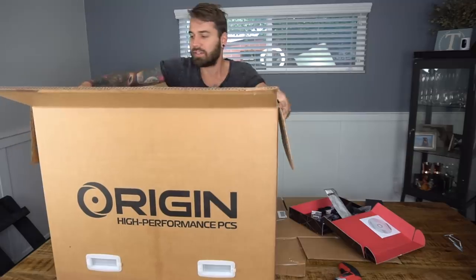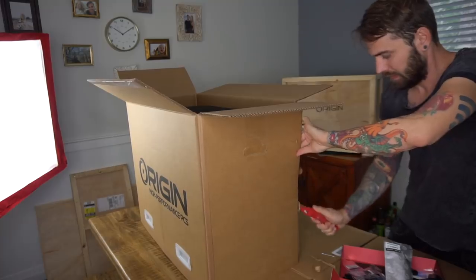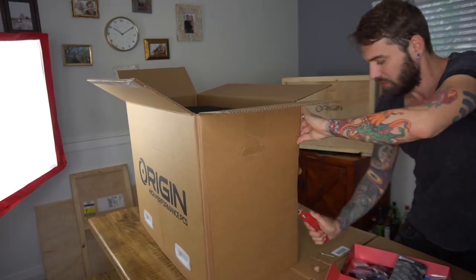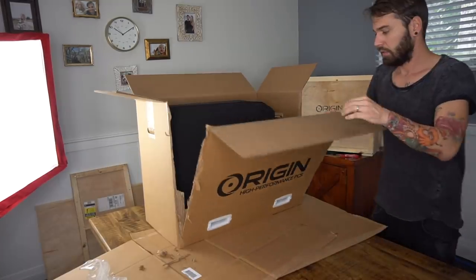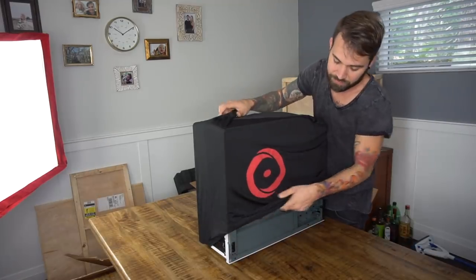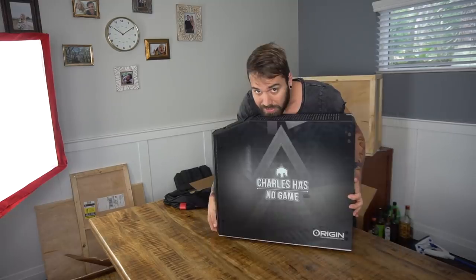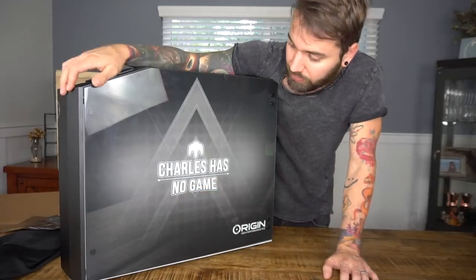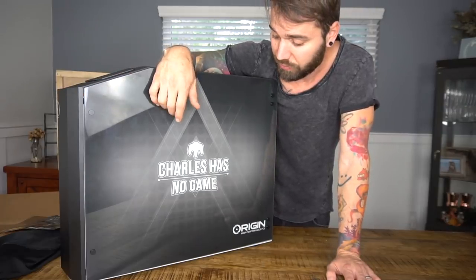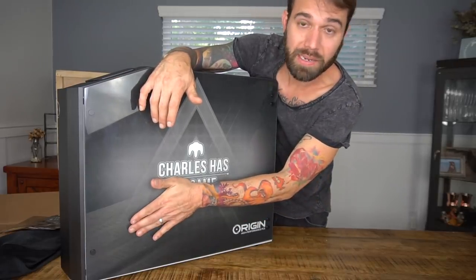The main reason you guys are watching this video — you don't want to see my face, you want to see the computer. Oh wow, look at that — that's really cool! They put the logo and title of the gaming series we're going to reboot. It's pretty awesome. It's going to be on YouTube at charlestripy — it says 'Charles Has No Game,' though it should actually be 'Charles Has Games' because I'm so awesome at video games.